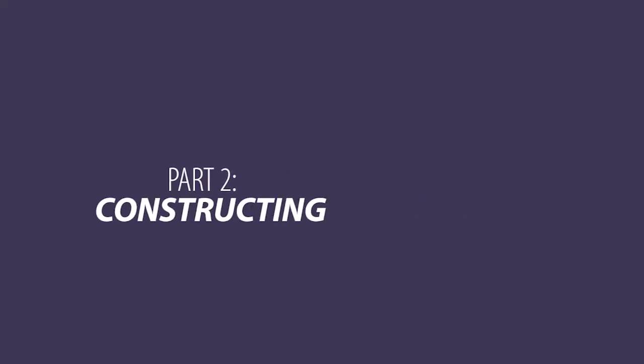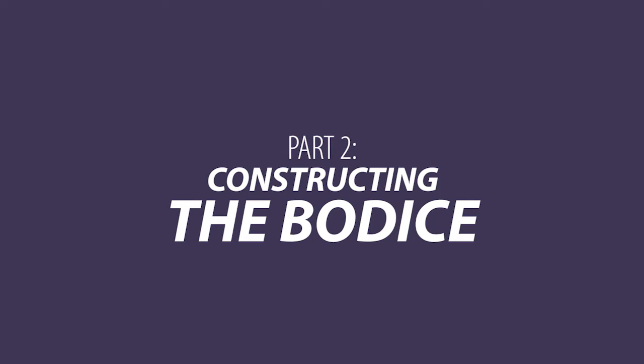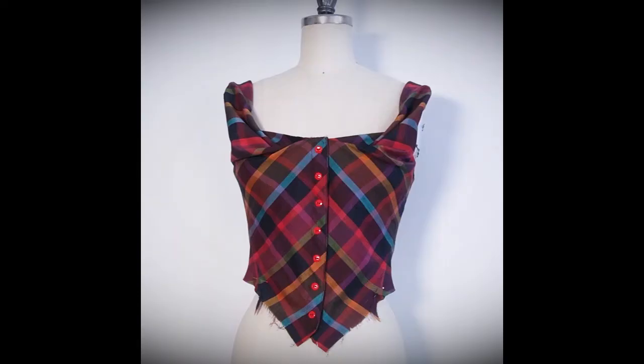Welcome back to part two of the Westwood style dress tutorial. Today we're going to start constructing the bodice by following the instructions in Vogue 8385 with a few tweaks. I'll be showing you each step in the process while also pointing out a few mistakes to avoid — trust me, I've learned the hard way. So let's get into it.